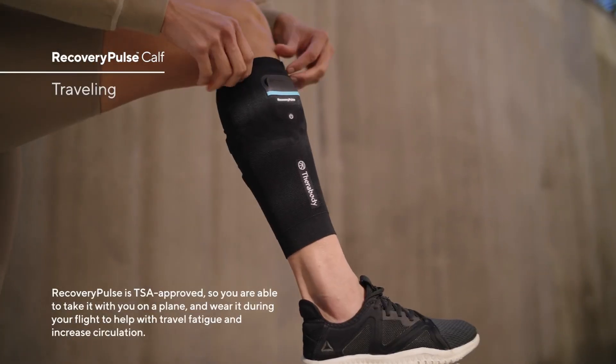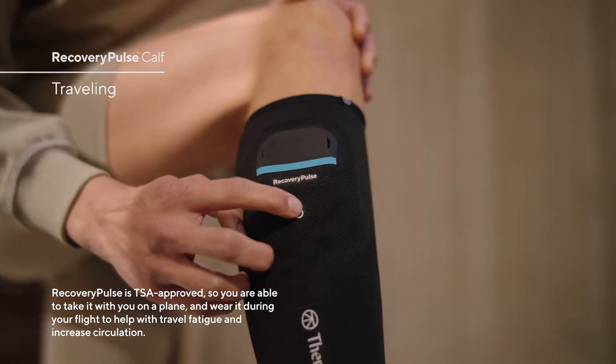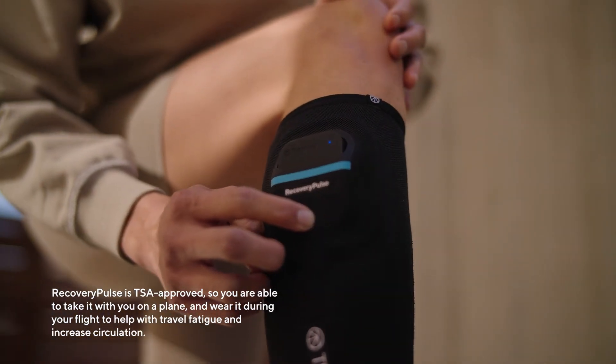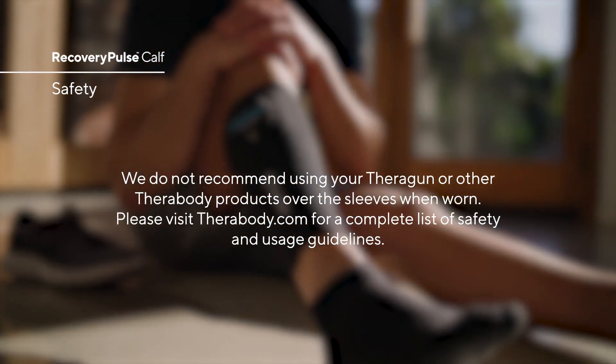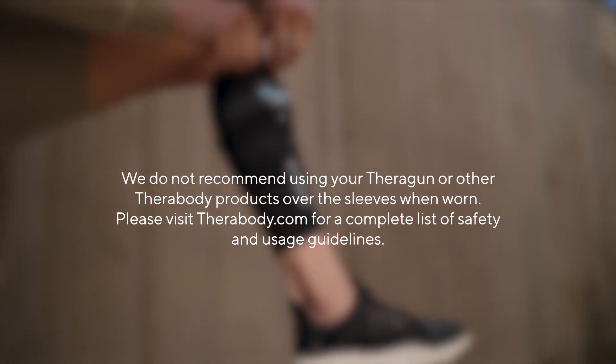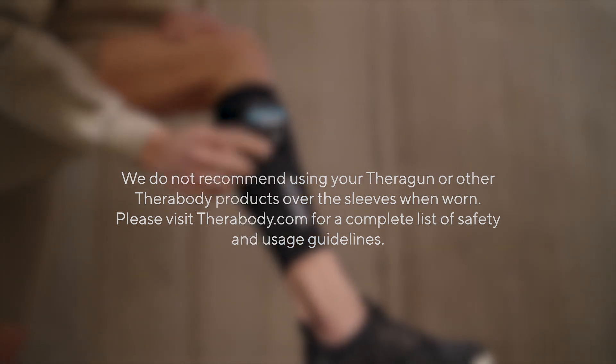Recovery Pulse is TSA approved, so you're able to take it with you on a plane and wear it during your flight to help with travel fatigue and increased circulation. We do not recommend using your Theragun or other Therabody products over the sleeves when worn. Please visit therabody.com for a complete list of safety and usage guidelines.